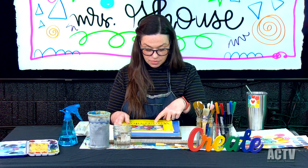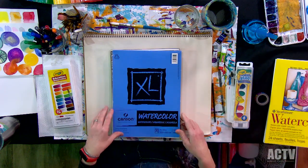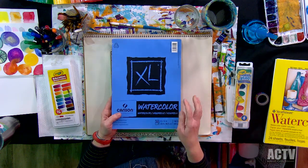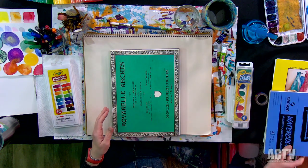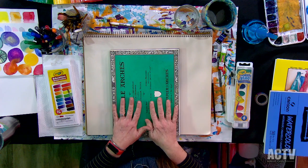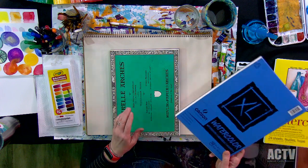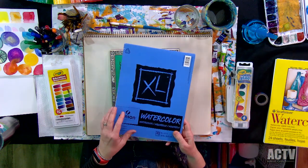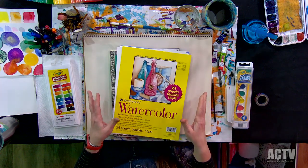I like cold press watercolor paper. Strathmore is a good one. This Canson XL is a good student watercolor paper. Arches is really expensive, and I use it some, but for practice I really like the Canson or the Strathmore. Today I'm going to be painting on this one.